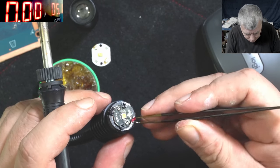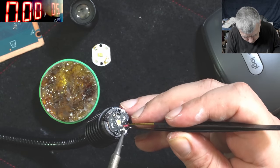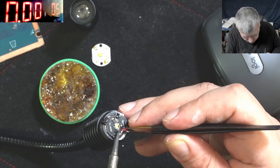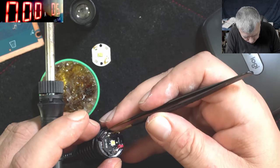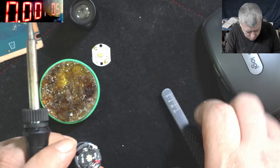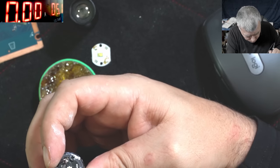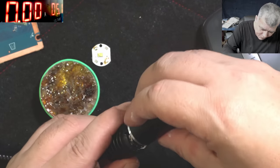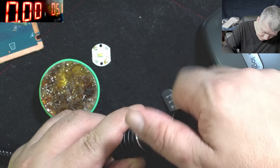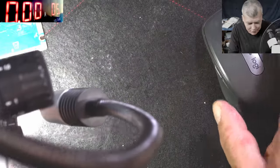Now we have the plus sorted. We have the plus connected. Perfect, all done. Now let's put this back. All done — so now both are installed here. Let's have a look together.